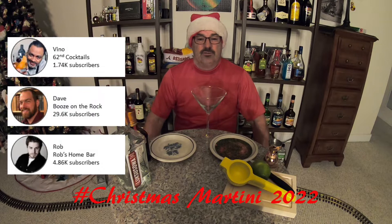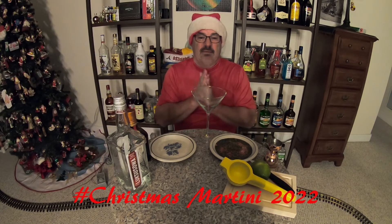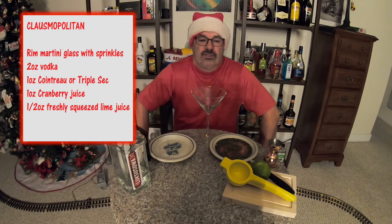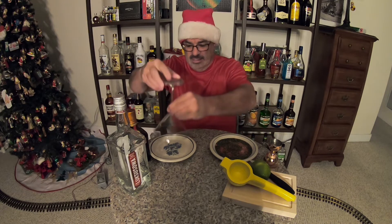So today we're going to be making a Clausmopolitan — kind of a riff on the Cosmopolitan. This includes vodka, Cointreau (if you don't have Cointreau you can use triple sec), cranberry juice, and some freshly squeezed lime juice.